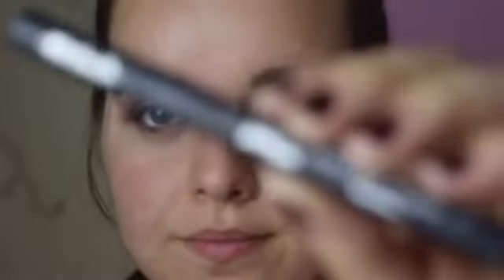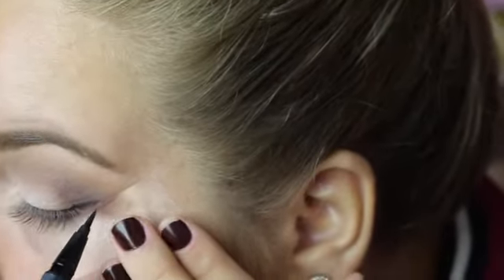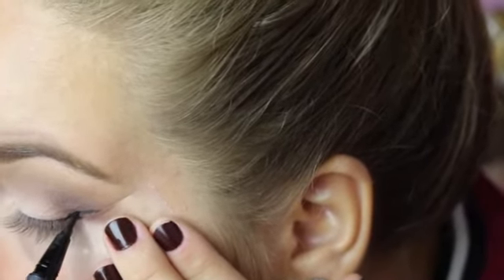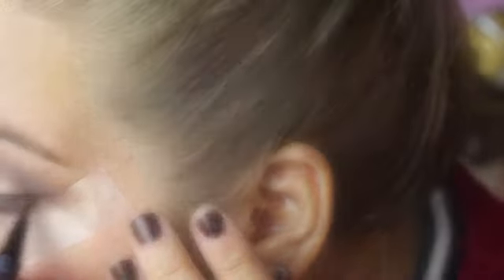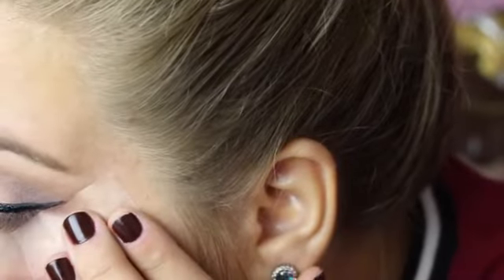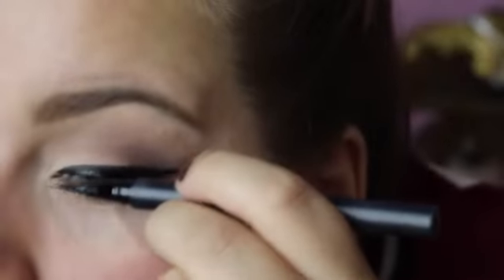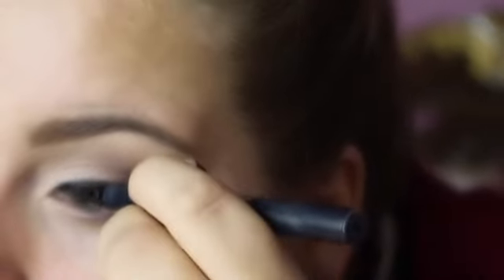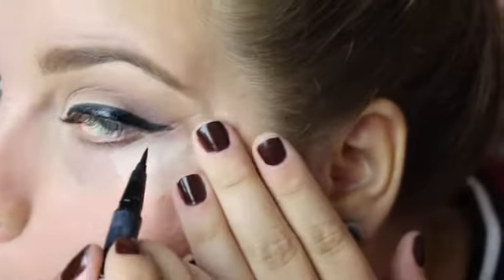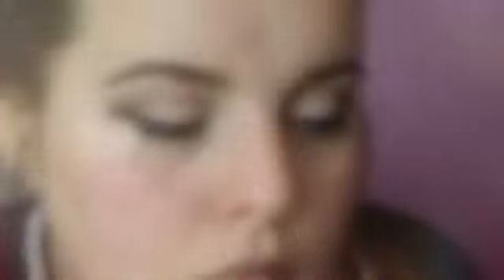Now I'm going to go in with the Kat Von D Tattoo Liner in the shade Trooper and start drawing the wing. I like to tug at my eye a little bit while doing the wing because otherwise I feel like I can't do it. I might film a dedicated winged eyeliner tutorial if you guys want to see that — let me know. This is the hardest part; I just tug at my eye, and when we pull off the tape you'll see how sharp it looks — that's what helps you get that winged look.